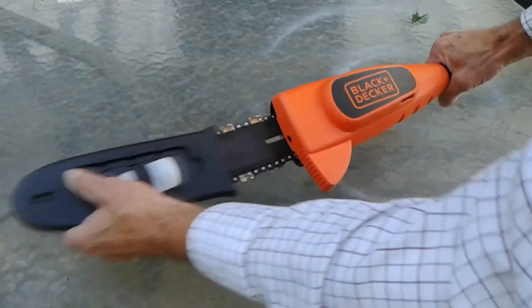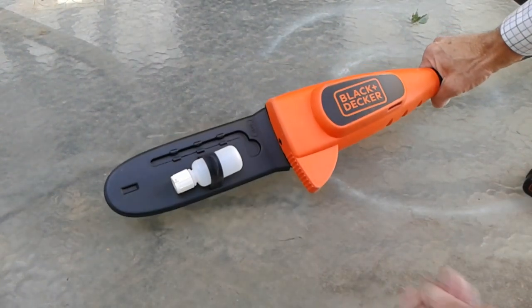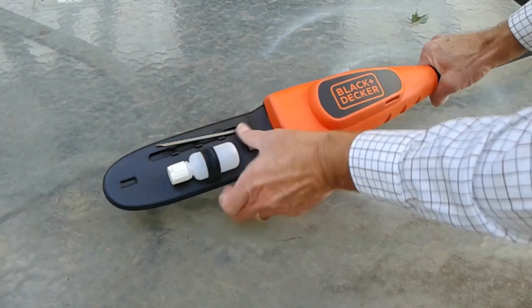I thought this cover worked very well. Just be careful sliding it on that you don't get your finger caught — it holds the wrench and your oil bottle.